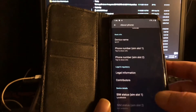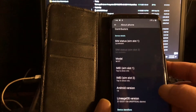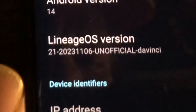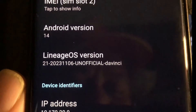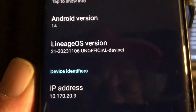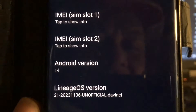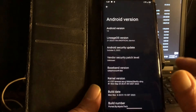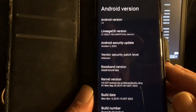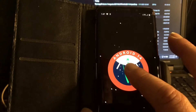Look at that — Android 14, Lineage OS 21. With the compliments of Mystique. He forgot his IP number there. Oh my goodness, this is beautiful. With the October patches, as you can see. And this is really Android 14, peeps.